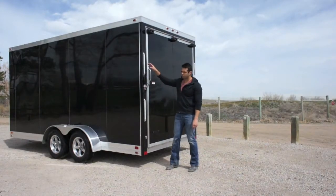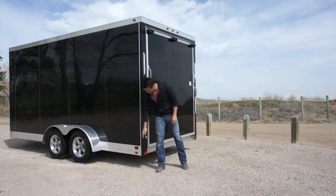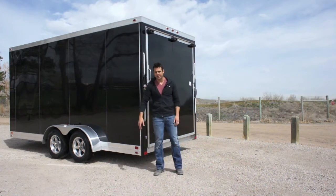At the rear of the trailer we've got dual slimline LED brake lights. There are also a couple of flip-down stabilizer jacks — if you're unhooked from your vehicle, you can flip these down and still load and unload the trailer.